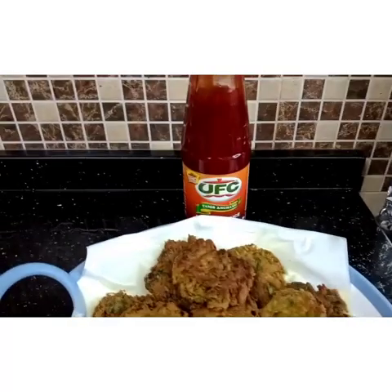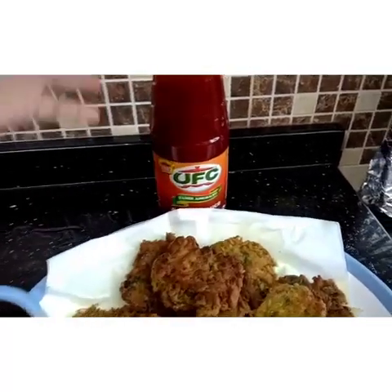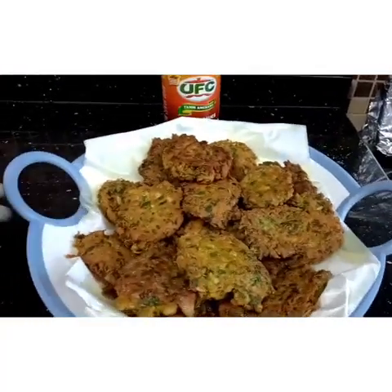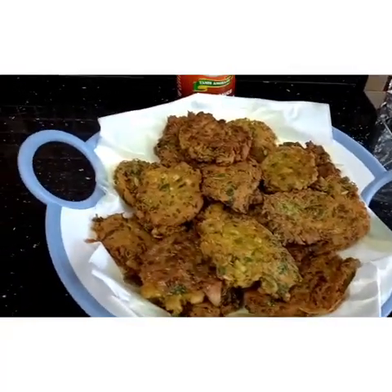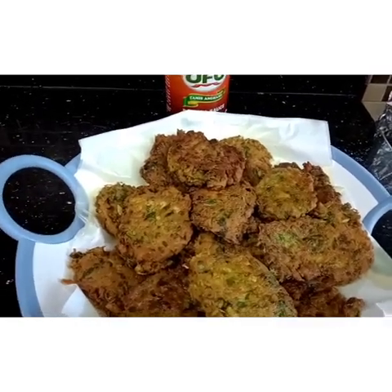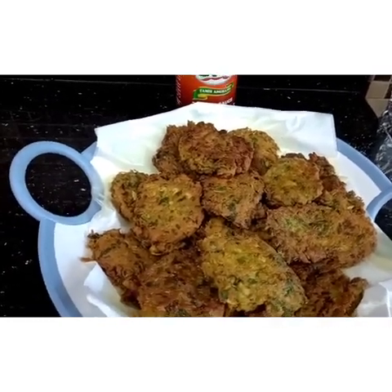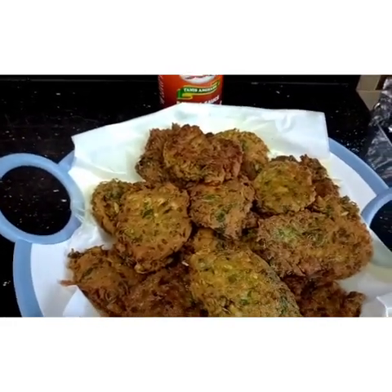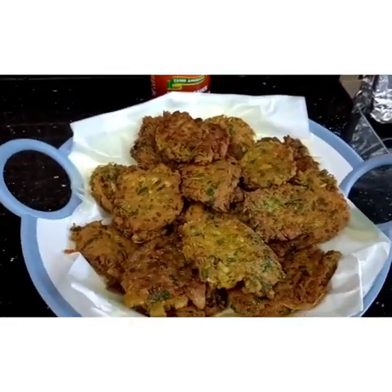If you want to add ketchup, you can — we like banana ketchup, guys, banana sauce. Maraming salamat, thank you all! If you haven't subscribed to our channel yet, please subscribe to Ganify Official. Thank you so much, bye bye! Please don't forget to subscribe, like, share, and comment.